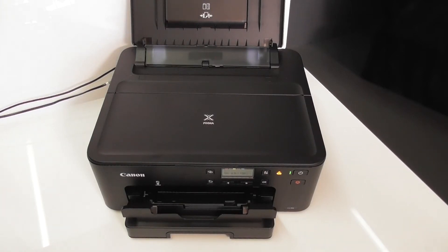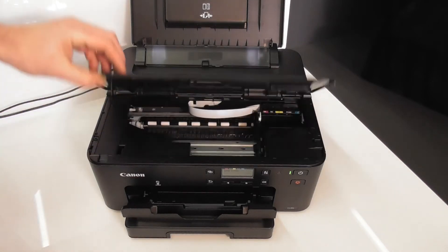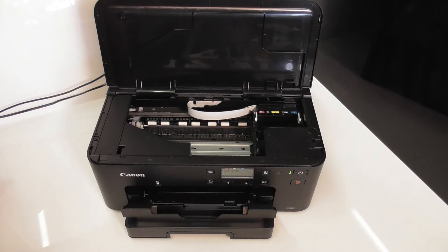Hello, welcome to the new video from City Ink Express. Today we're going to be covering refillable cartridges for Canon printers. This model is a TS705, and what I'm going to talk about is the various cartridges that you can get, what's supplied with them, and how to fill and use one.